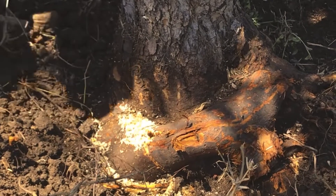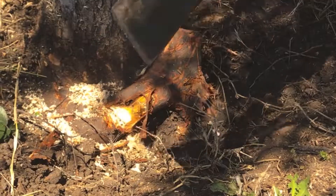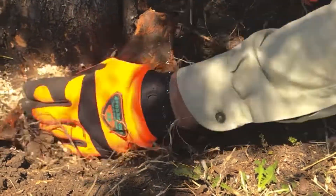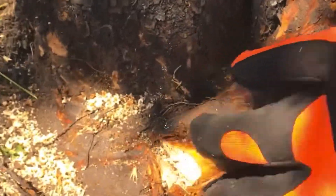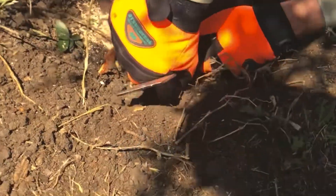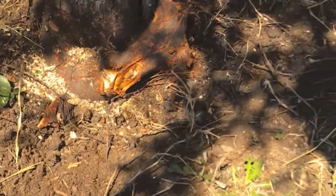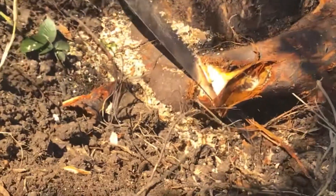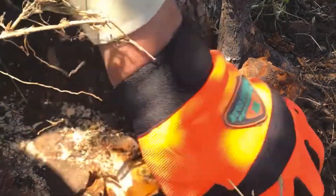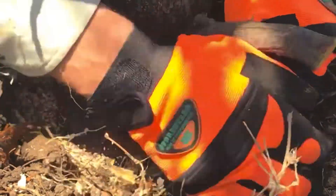You might be able to get your tool in there to break that out. I'm trying to figure out how deep I can cut — I might be close to coming through on the bottom, so I think I need to put my saw into the soil a little bit. There we go.